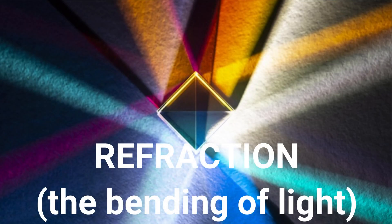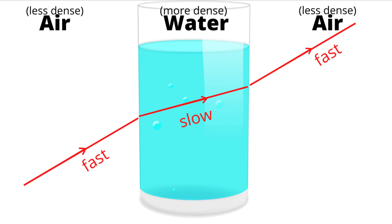The explanation for this is due to refraction, which is a bending of light. Light travels through different materials or mediums at different speeds. In this experiment, light first travels through the air, which is easy to move through, and then through the water where it slows down.